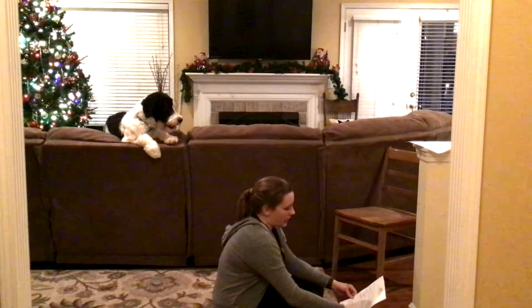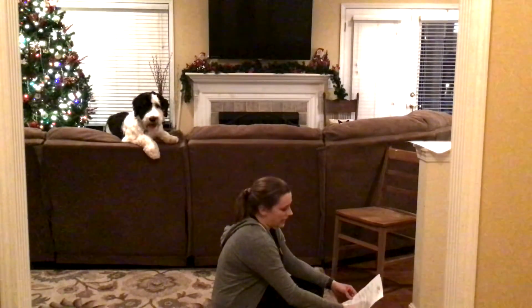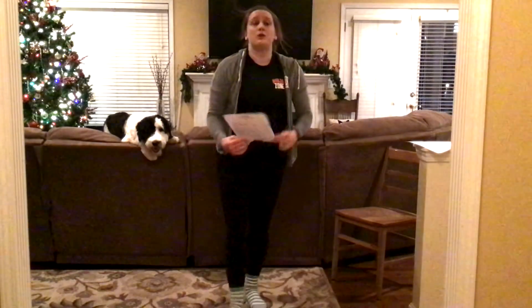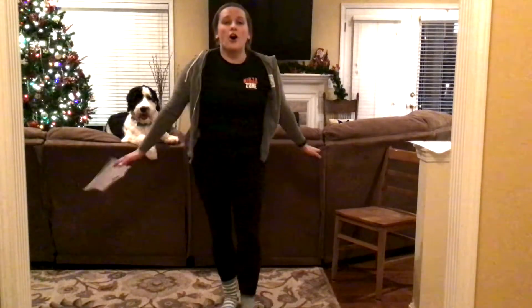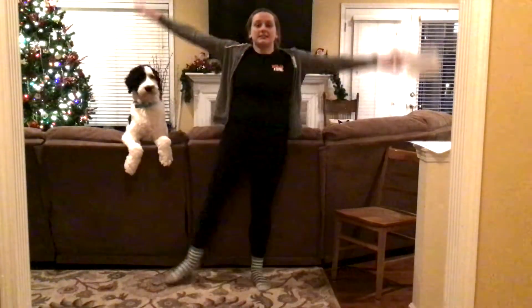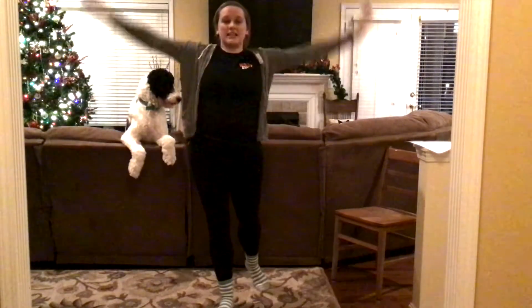All right, now we have some cardio. This one's going to be tough. Are you ready? I'll do the first few with you — I'm not going to do all of them because I'll be watching you. First is 10 jumping jacks. Ready? Go. One, two, three, four, five, six, seven, eight, nine, ten.